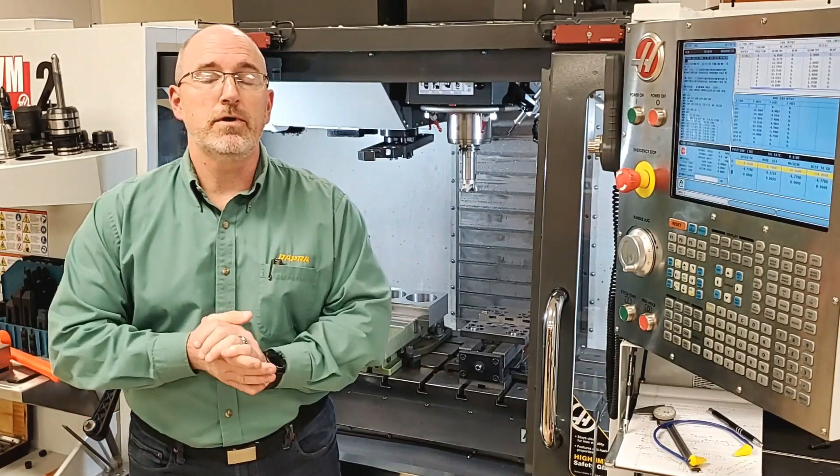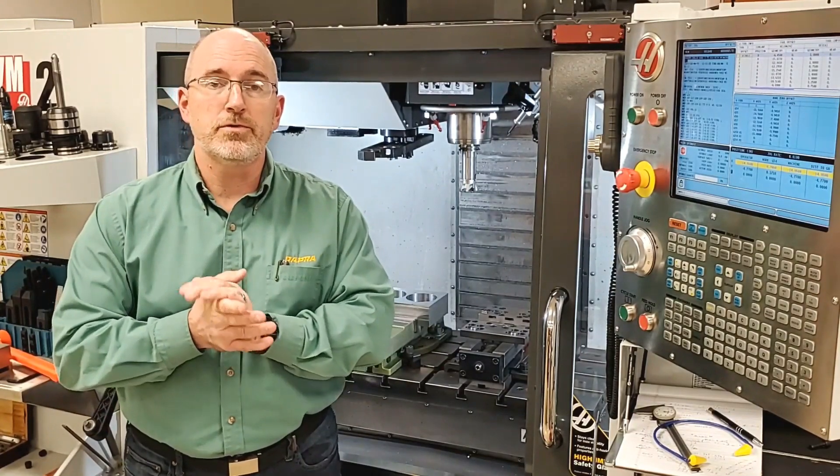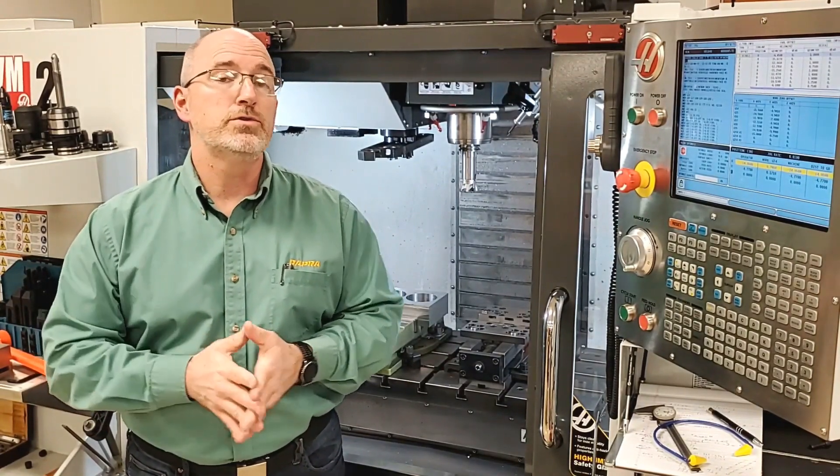Hey everybody, Mike Bittner, your applications technology manager for DAPRA, coming to you with another two-minute success story.